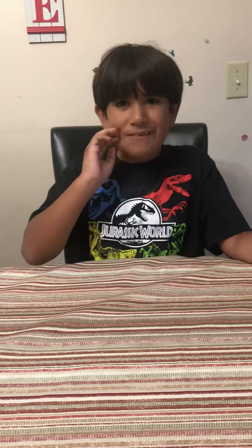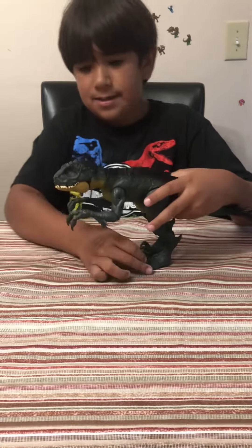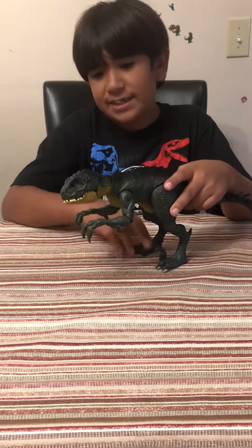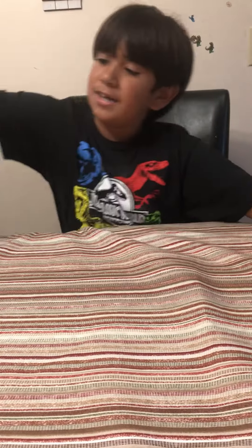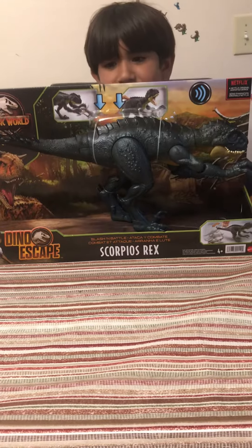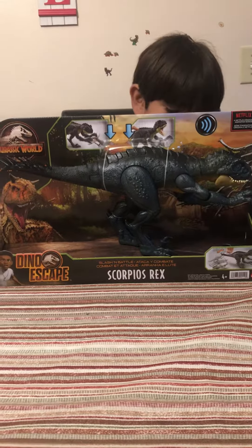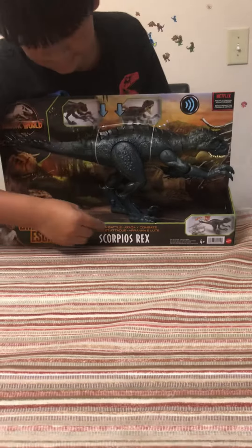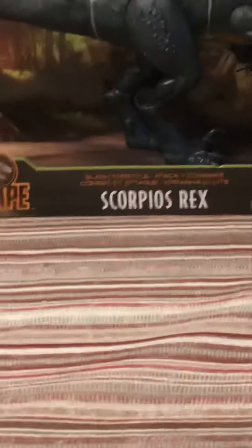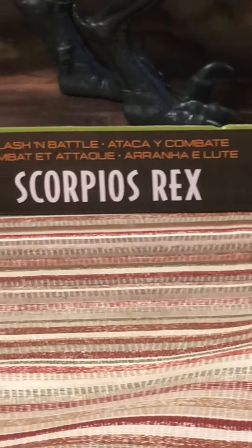Hi guys, this is Mateo from That Inside Fun, and today we have another unboxing. As you saw in the previous video, you might have seen the Scorpius Rex — and guess what, another Scorpius Rex! But this time it's different. As you can see, it's called the Slashing Battle Scorpius Rex, so yeah, can't wait to get this guy open.